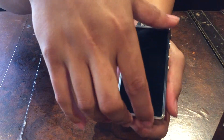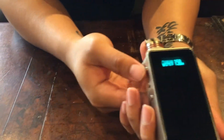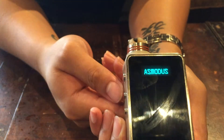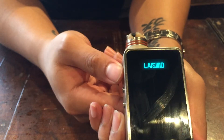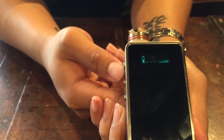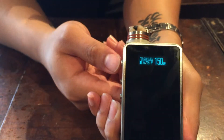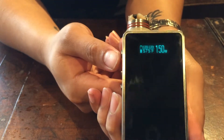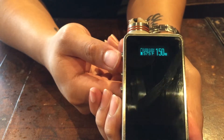Let's turn it on. I'll turn it off for you guys — it's five clicks. One, two, three, four, five. Snow Wolf. As you can see here, it is auto locked. Five clicks, just for safety precautions.